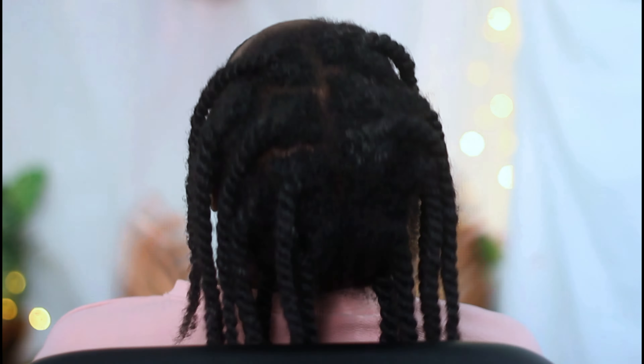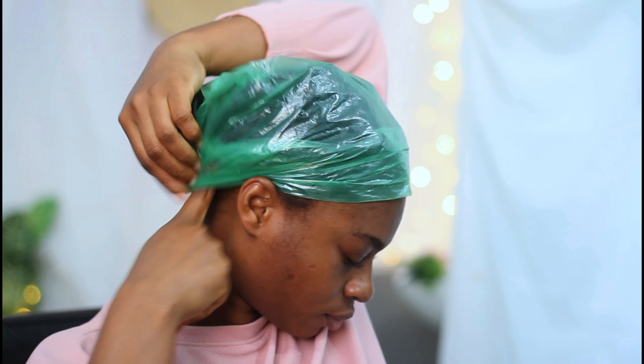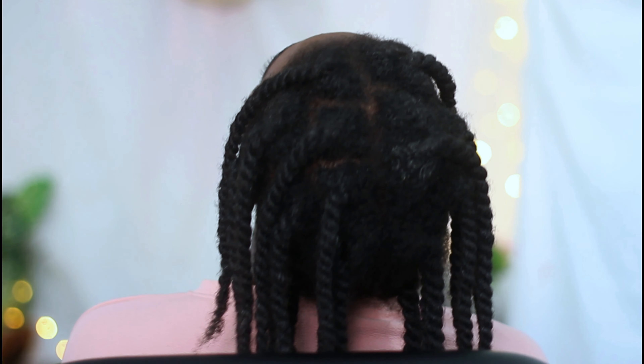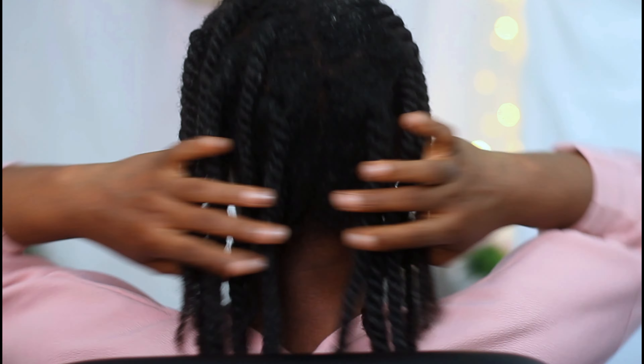I will also be showing you step by step what exactly to do when you moisturize your hair in order to let the moisture stay in your hair for longer periods, so that you can finally retain the length you have been growing from your scalp. With that, let's just get right into the video.